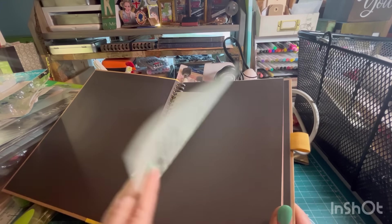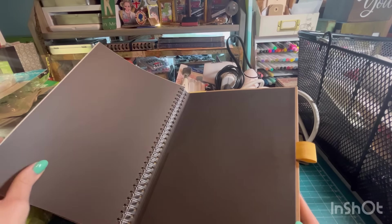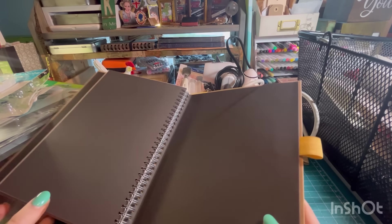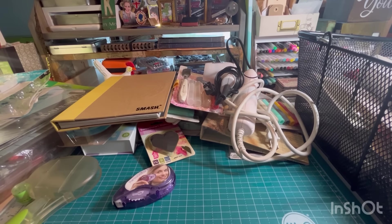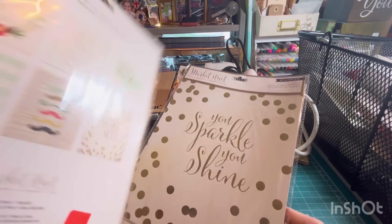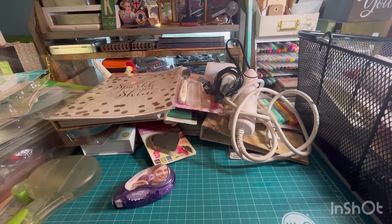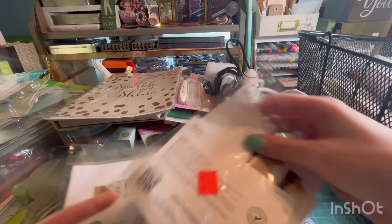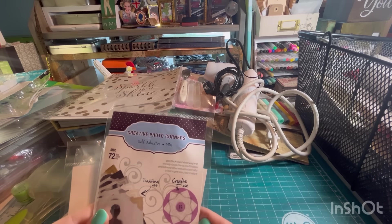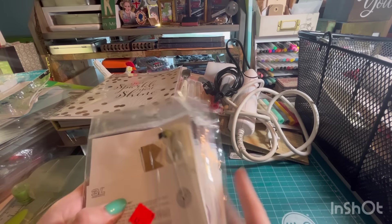Look at this — a Smashbook! I never had one of these but I've heard about them, by K and Company. It's just kind of like a journal, or you could use it as the base for a junk journal. It's got a pocket right there and a loop for a pen. I have some Market Street My Mind's Eye Ready to Frame Art Prints. Make a whole stack of these Creative Corners by Scrapbook Adhesives. Look — they use the corners to make a rosette. That's kind of cool, I never would have thought of that. They have all these different finishes.